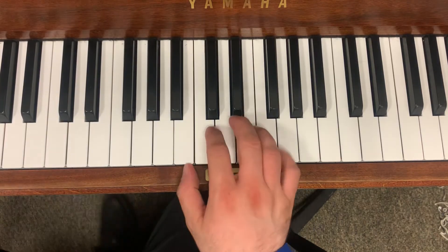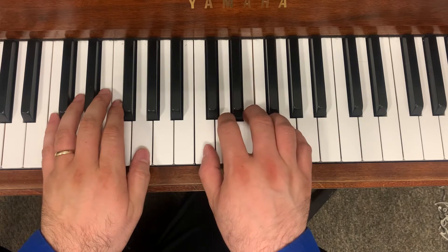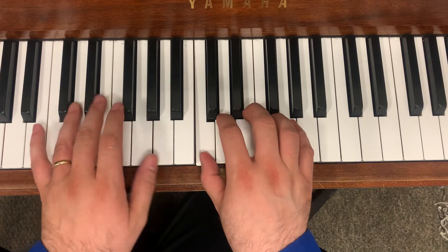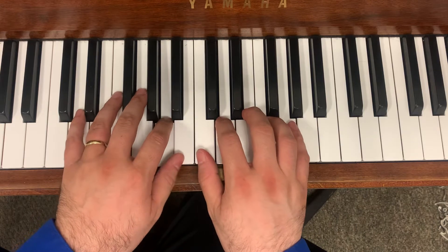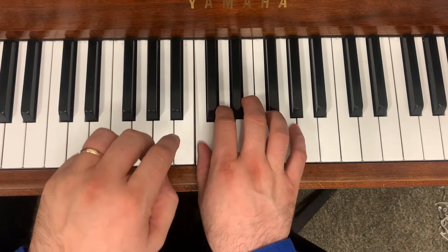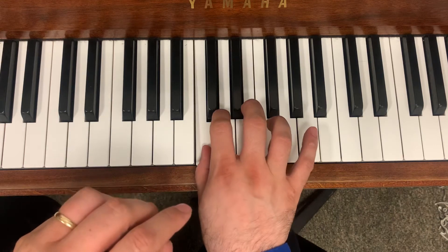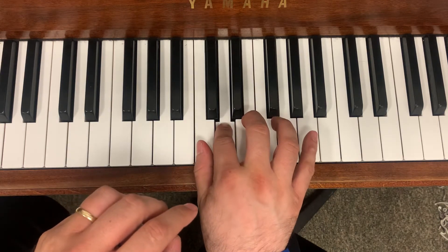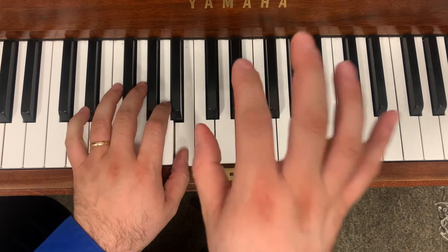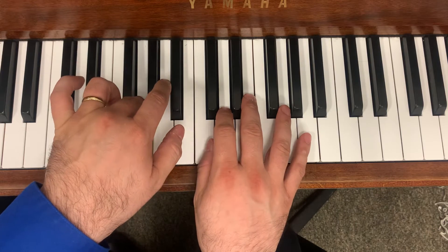Winter Waltz, rows three and four — listen. One, two, three, ready, play.